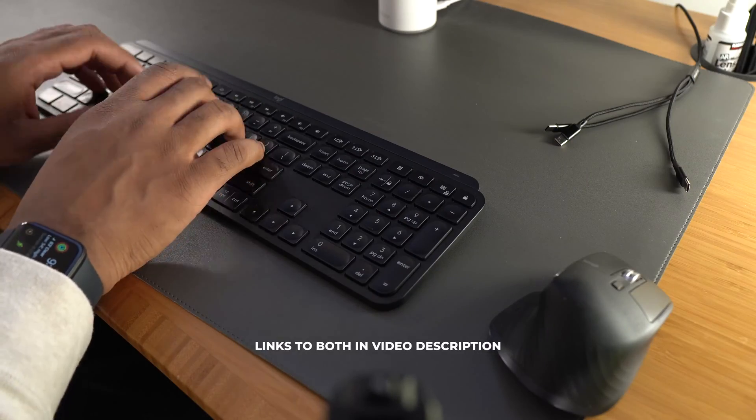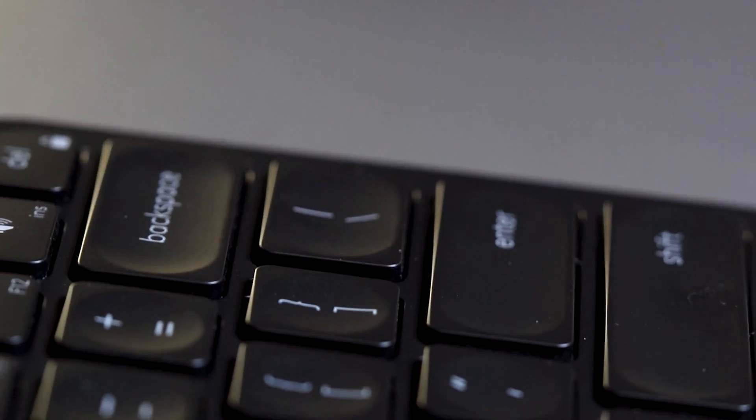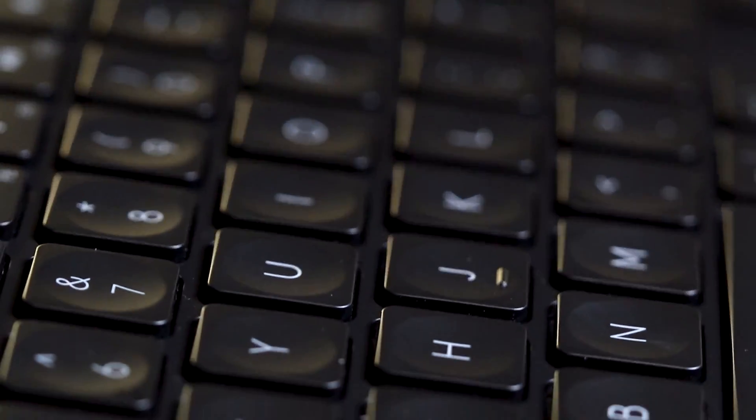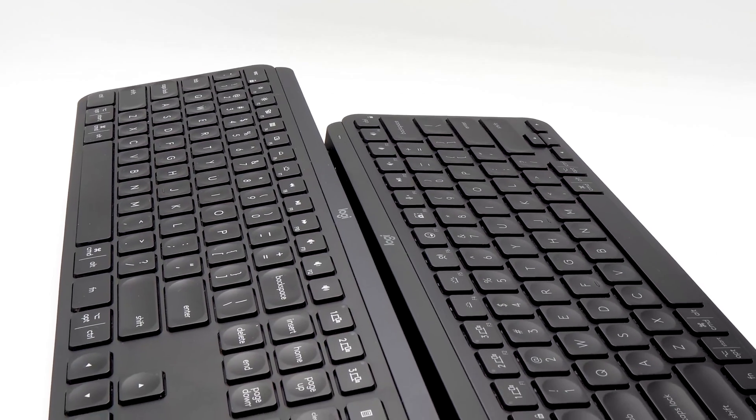One of the best options for a low-profile keyboard is the MX Keys and the MX Mini. The beauty of both is their laptop-like incline and the long list of program customizations. You can link to and easily swap back and forth on three Bluetooth devices, but which one is right for you?